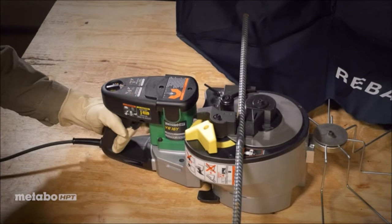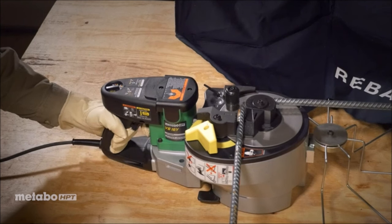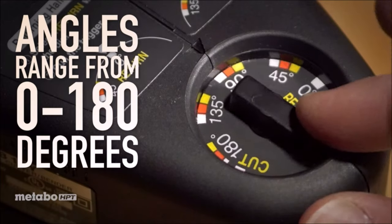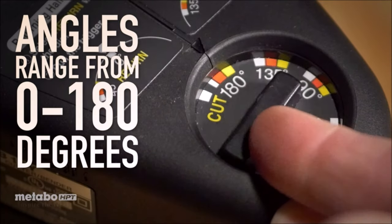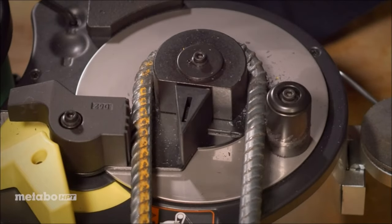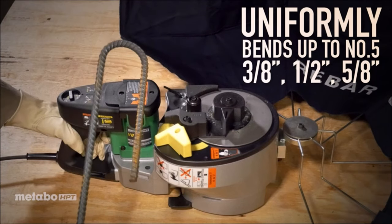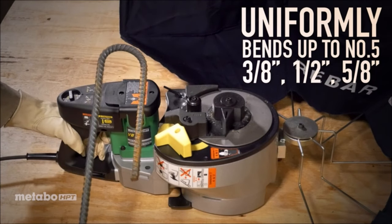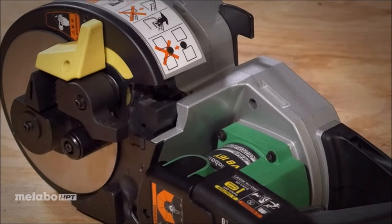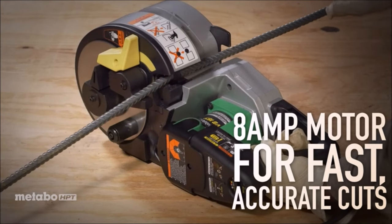In terms of cutting, the tool is exceptionally fast, cutting rebar in just 3.1 seconds. Its replaceable blades are designed for high durability, capable of enduring over 5,000 cuts per blade. It can cut grade 60 rebar within an angle range from 0 to 180 degrees. The design includes a variable speed trigger with a safety lock, providing manual-like precision. Reference markings on the bending plate facilitate easy position adjustment, ensuring accuracy in bending operations.